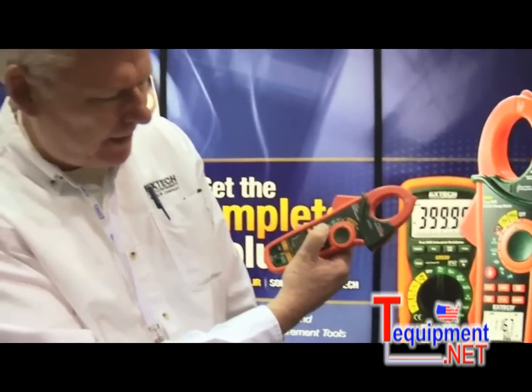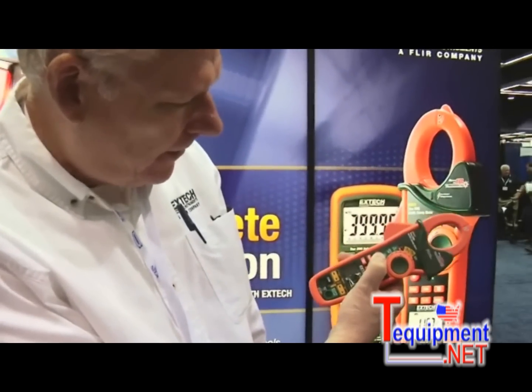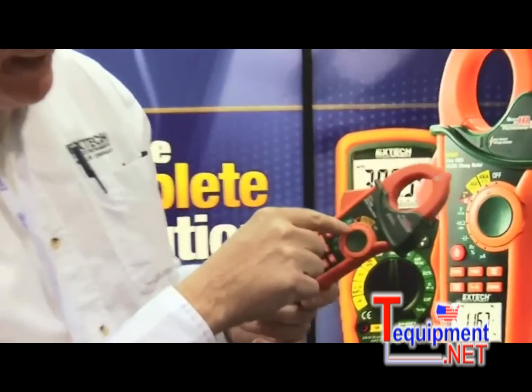This could be used for air conditioning ducts, motors, steam traps, hot spots in electrical panels, and many other useful plant maintenance applications.